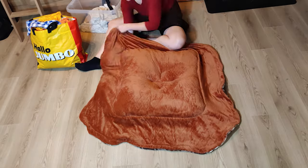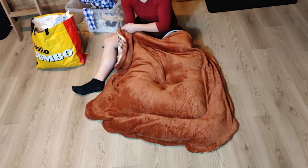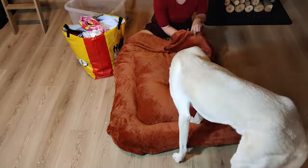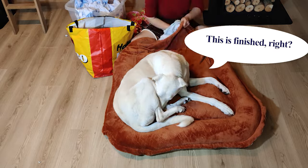Then I stuffed the second layer in the exact same way. You can choose how thick you want to stuff it — I stuffed it to the maximum. Be sure to push the fabric into all sides, especially into the corners.